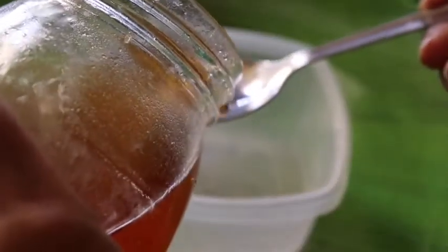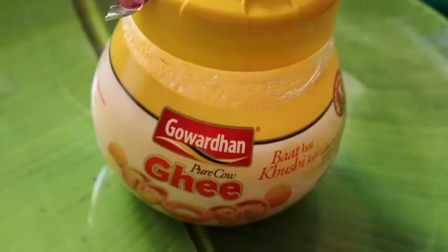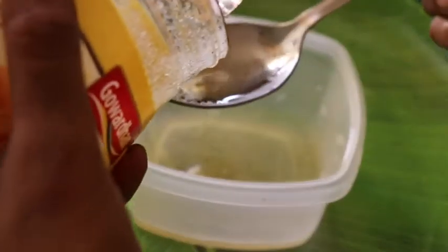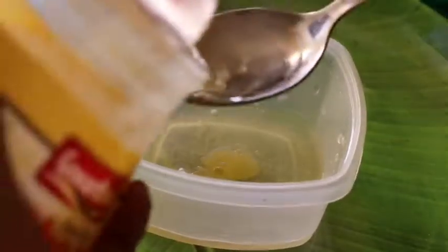After that, I will use more honey. This will be a good conditioner for your hair. After that, you will use more on your hair. This will be a good condition for your hair.